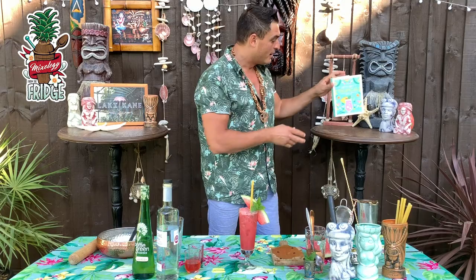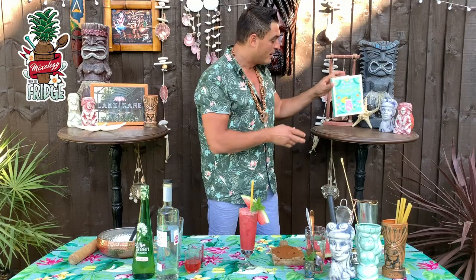Subscribe for more cocktails, or even buy this book because it's amazing and you can start making cocktails at home. Thank you, and stay tropical!